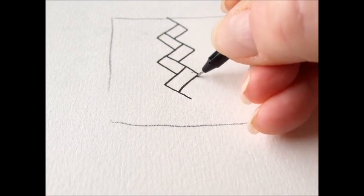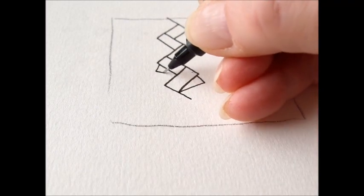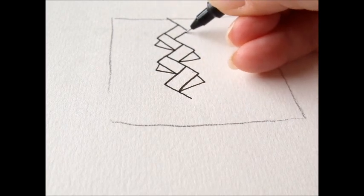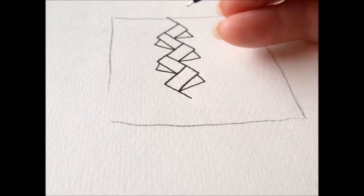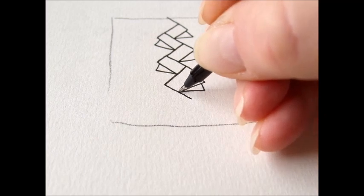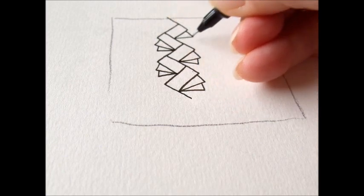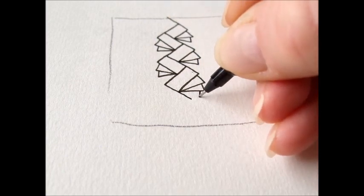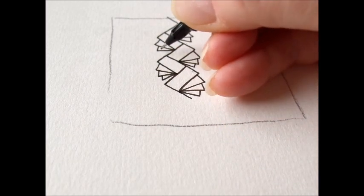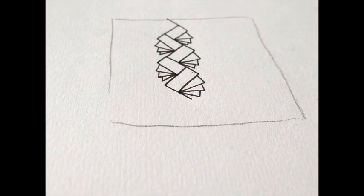The first shape will be a triangle. Second. Third. How about that? I love it. Look at this. Isn't that cool?